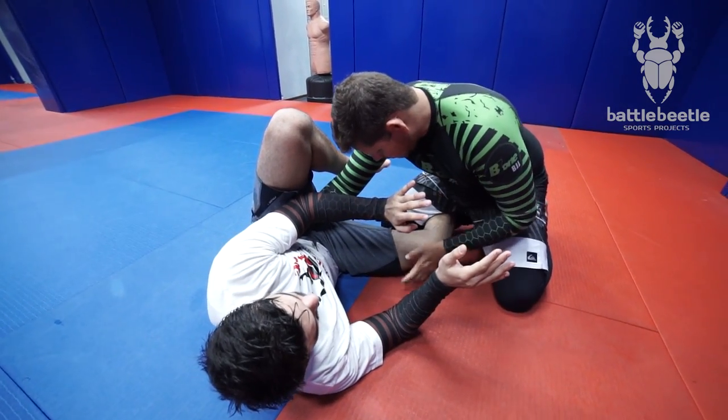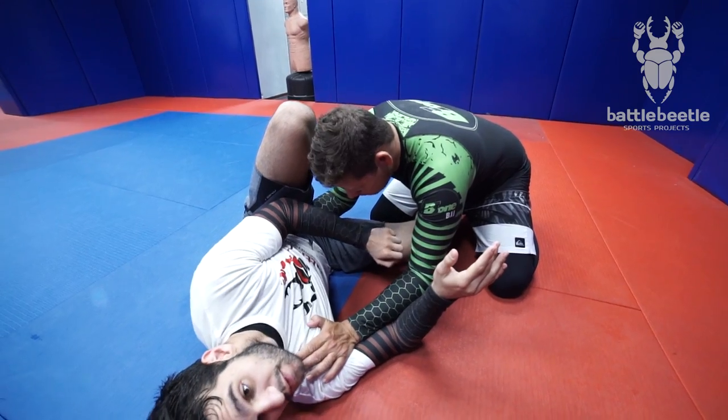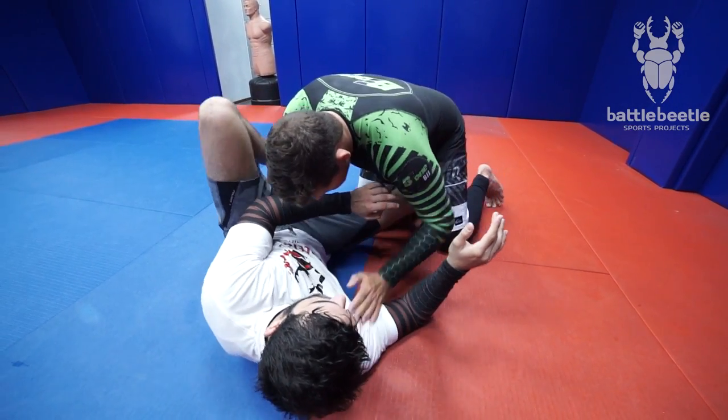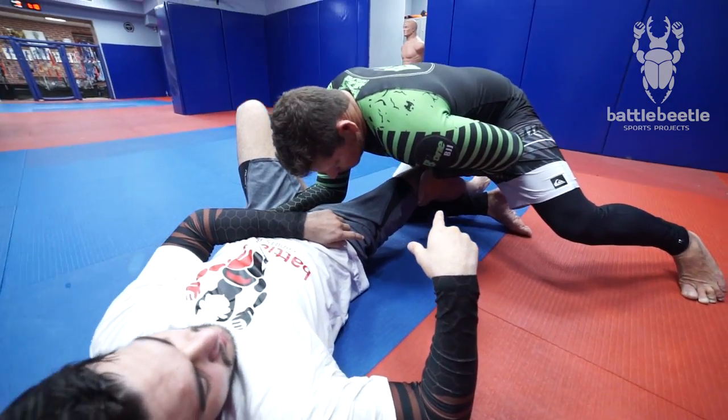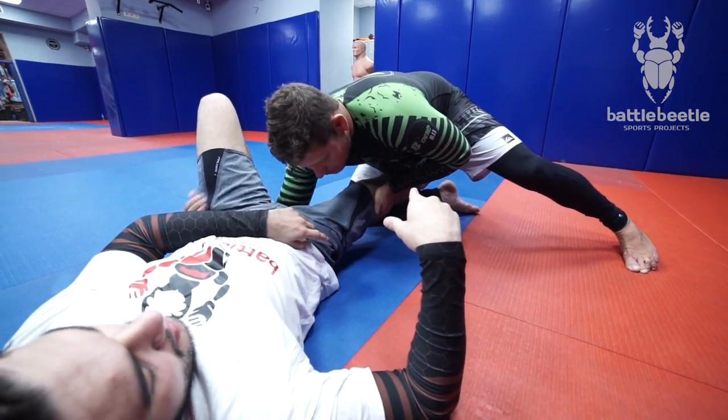First of all, you need to change his side. The first thing you need is to change my side — he'll change my hip to the side. My hip goes inside, my knee goes inside. And then switch my grab.